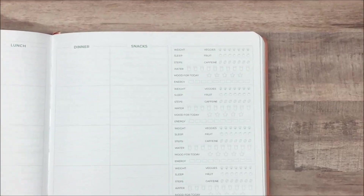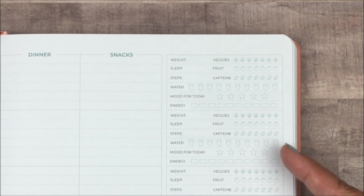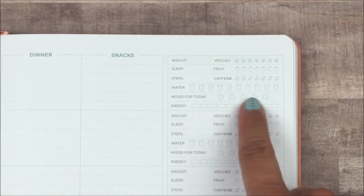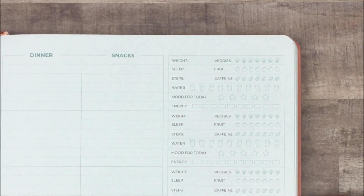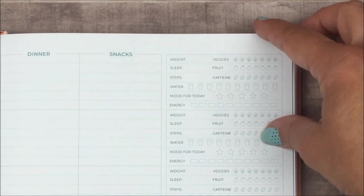In this little section — let me zoom in so you can see it better — you have space to track your weight. Whether you track it every day, once a week, or once a month, just fill it in on the days that you do. You also have veggies, fruit, and caffeine counts, your sleep, your steps, a water tracker, your mood for today, and your energy level. Having all of this information can be really helpful — if your energy or mood is really low, you can see where they correlate or compare it to what you were eating that day, because what you eat can definitely affect how you feel. You can keep track of the information that lets you see the patterns between all of this.